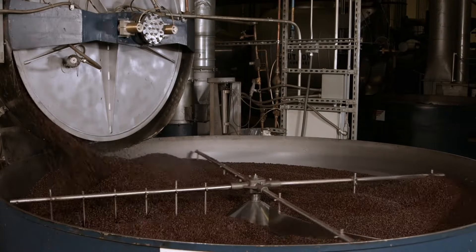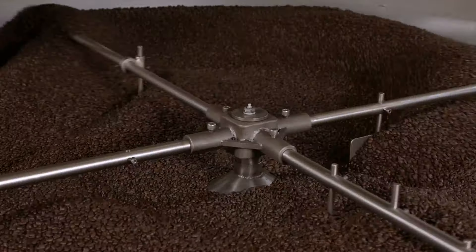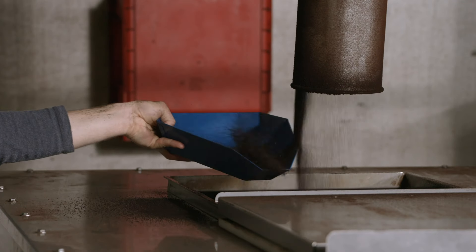At the coffee company, after coming out of the roaster, the hot beans must be cooled quickly so they don't overcook. This perforated cooling pan stirs them to help dissipate the heat. Once cooled, the beans are ground into coarse coffee.